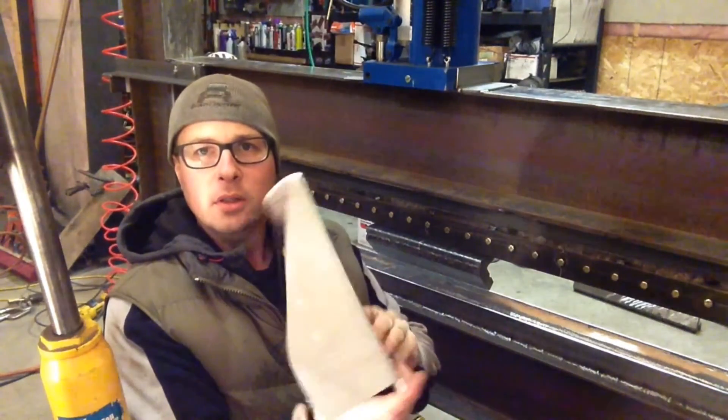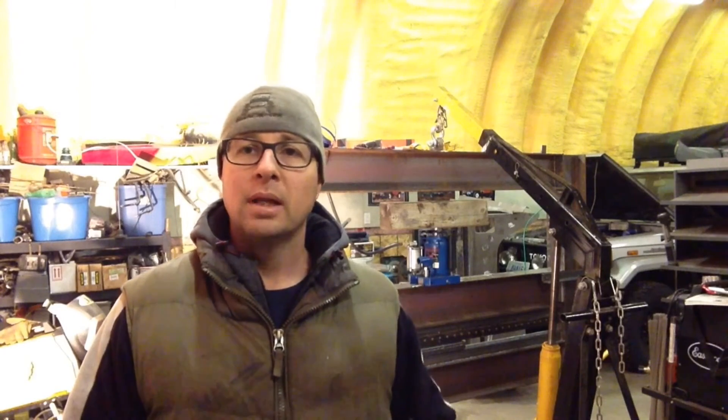Well, I'd say that worked! There you go — 30-ton air over hydraulic press brake, six feet long, gooseneck dies. Still a little bit of tweaking to go. I'm going to be doing a follow-up video when I've got all the rest of the structure built in and a couple more guide blocks to keep things going straight. But that was it for now — hope you enjoyed it. Please click like, click subscribe, and share the video if you know somebody who would enjoy it. Thanks for watching, bye.